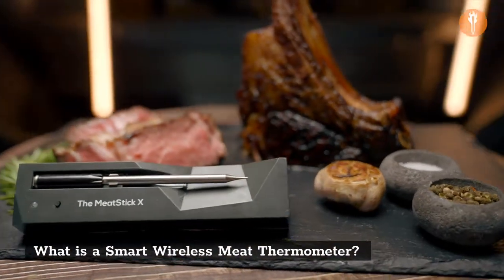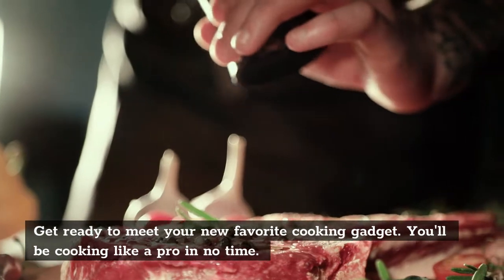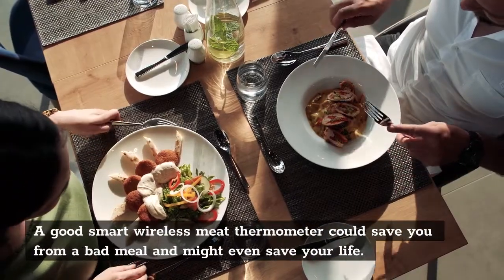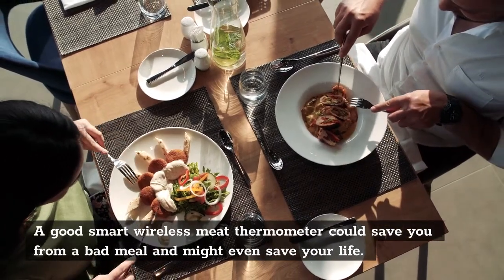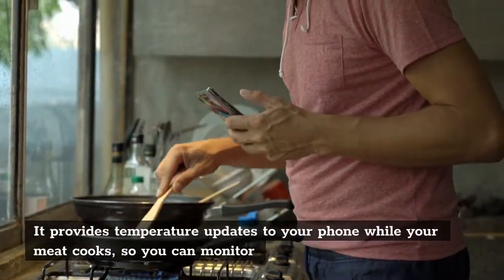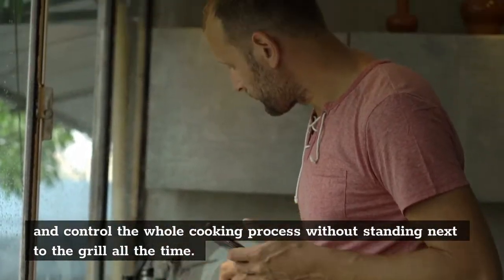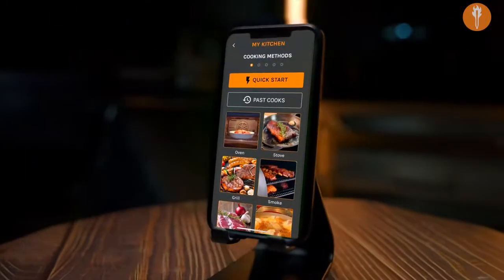What is a smart wireless meat thermometer? Get ready to meet your new favorite cooking gadget — you'll be cooking like a pro in no time. A good smart wireless meat thermometer could save you from a bad meal and might even save your life. It provides temperature updates to your phone while your meat cooks, so you can monitor and control the whole cooking process without standing next to the grill all the time. The meat stick does exactly that.